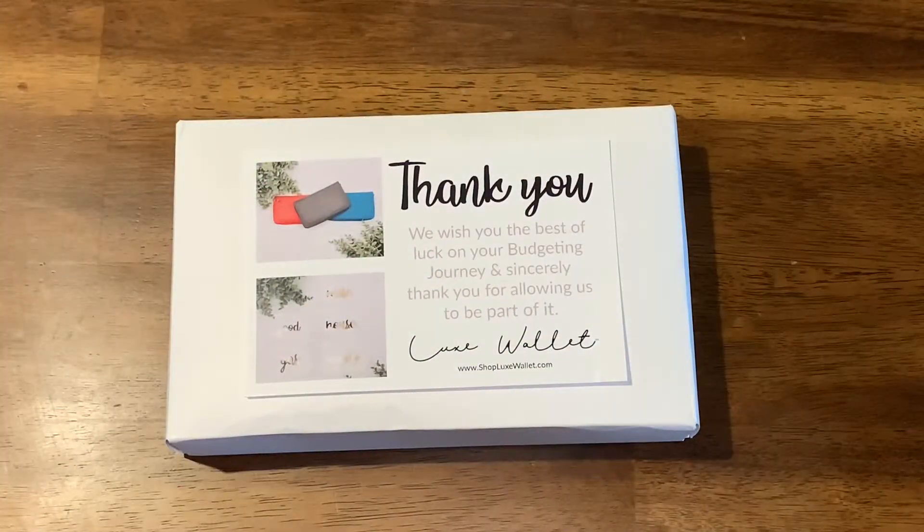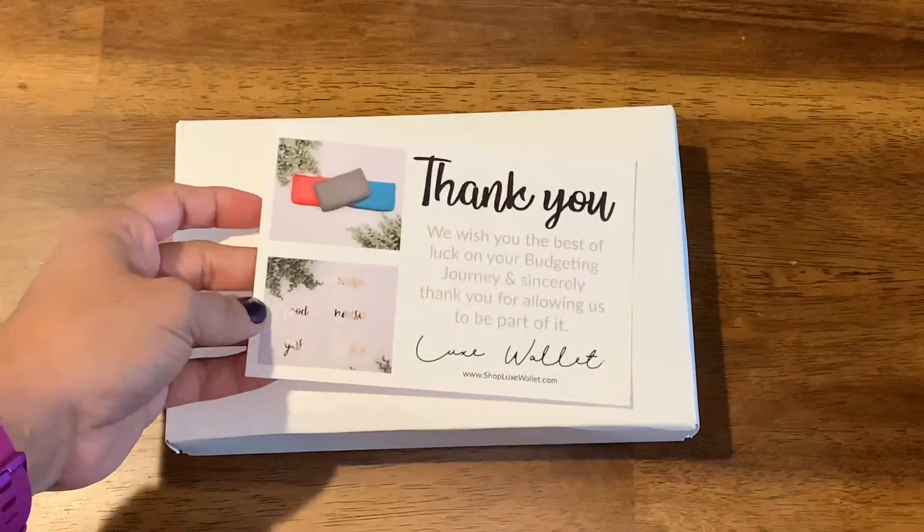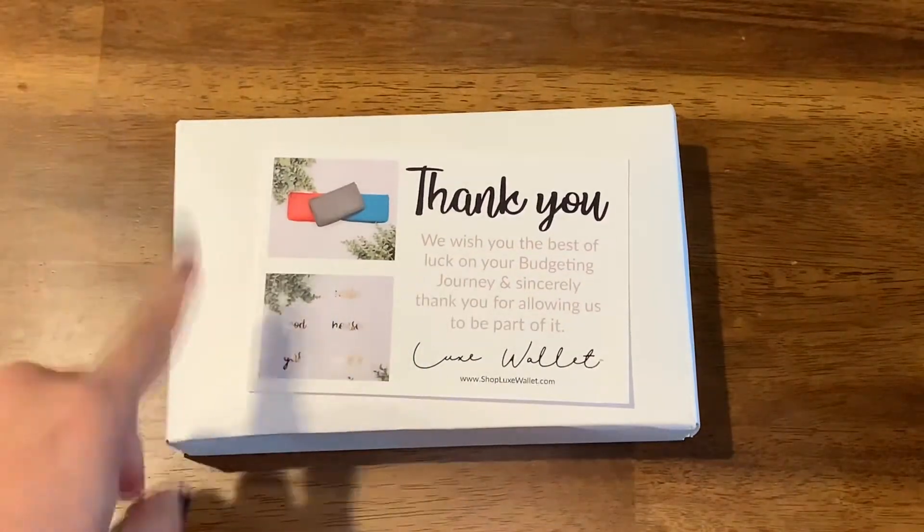Hello everybody and welcome back to my channel. In today's video I want to share with you guys my recent purchase — I purchased a Lux wallet and I'm so excited about this one, and you guys will know why once I open it and once you guys see it.